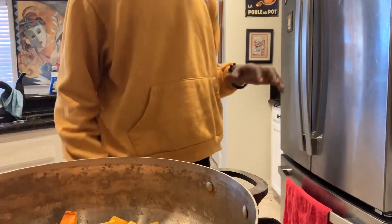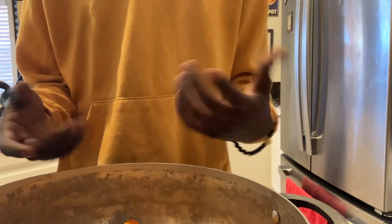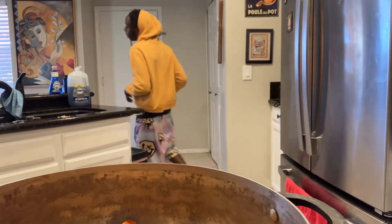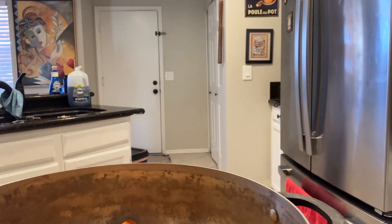I just put both of my halves in there. Once you're done, put all the squash in the bowl, put all the potatoes in the bowl — like I said, we're about to boil it. Put some water in there.